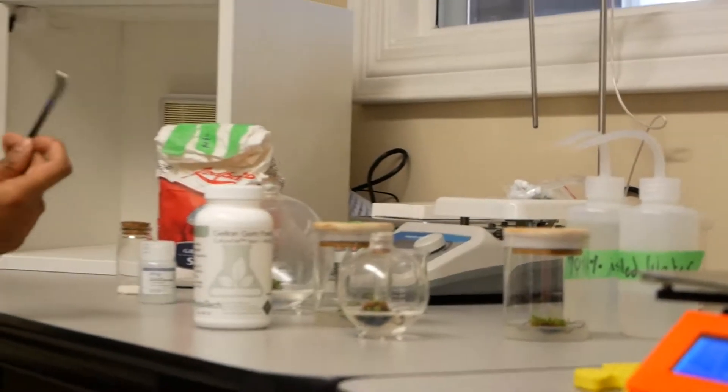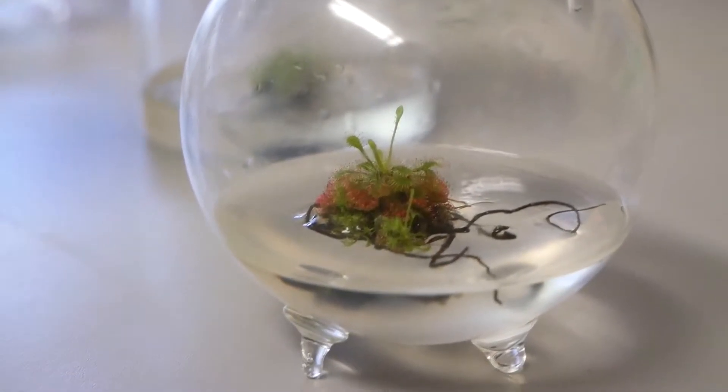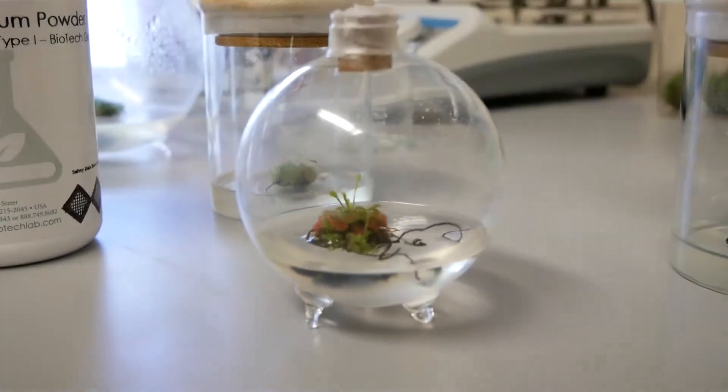We sterilized all the equipment we used, then transferred the plants, and sealed it with wax paper so no contamination could get in. I have noticed a little bit of growth in them — I believe these stems at the top weren't there when we started, and I'm tracking them currently.